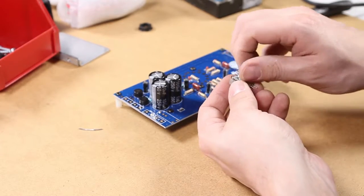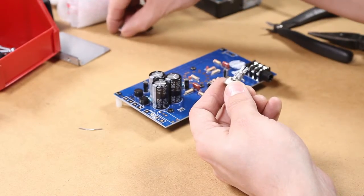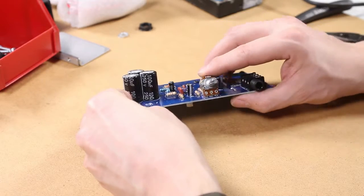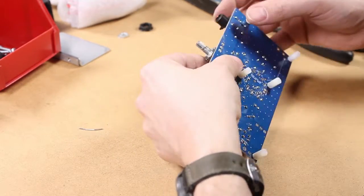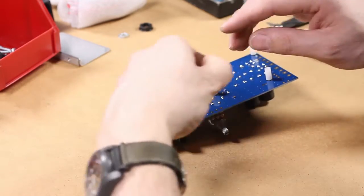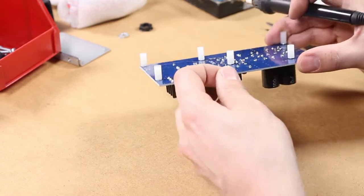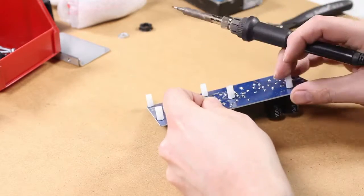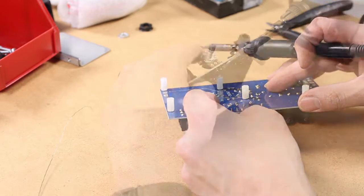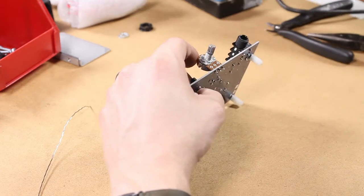Next is the potentiometer, or pot. Once again, take the washer and nut off of this. This one can be kind of tricky to solder in because it doesn't snap in by itself — it doesn't hold itself in like the other components have so far. I'm just using the tabletop as a base to kind of hold it as I'm soldering it. It is very important to make sure that the pot is fitting flush with the surface of the circuit board.